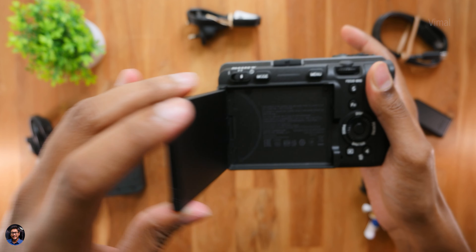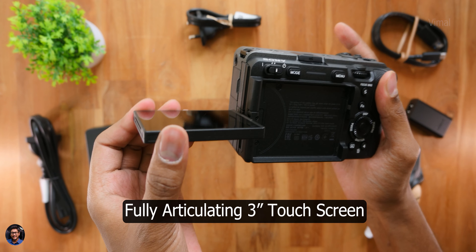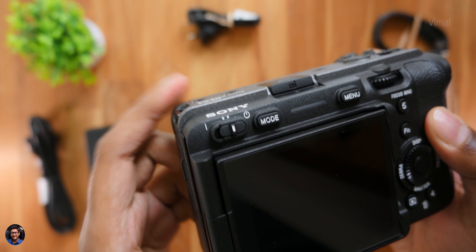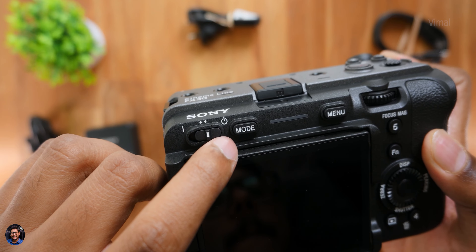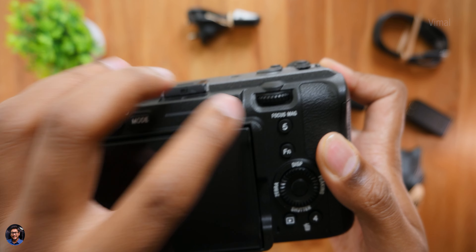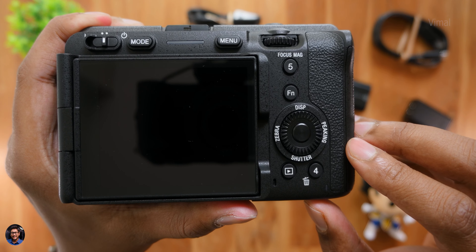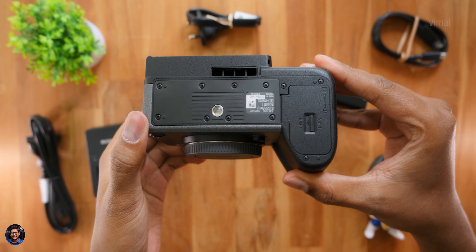The camera comes with a fully articulating 3-inch touchscreen, which you can use to navigate the menu, touch focus, and plenty of other features. Just above that is a unique power-on slide switch, a mode button, menu access, and plenty of custom wheels and dials you can configure for different operations. You also have a function button, media playback, and on the bottom profile, plenty of quarter-inch threads for accessory attachments.